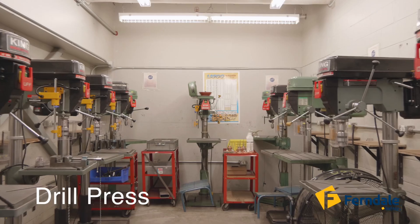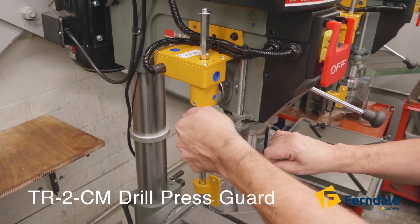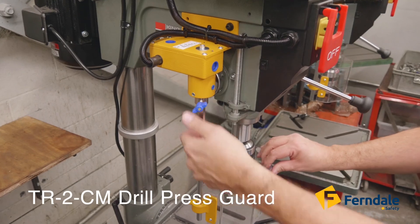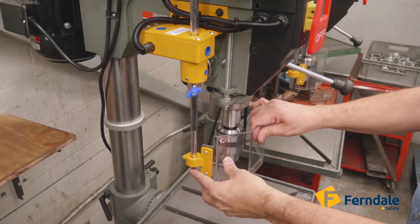In any workshop, safety isn't just an option — it's a way of working smarter and better. Meet the TR2 Drill Safety Guard from Ferndale Safety, designed to keep your drilling operations secure and efficient.